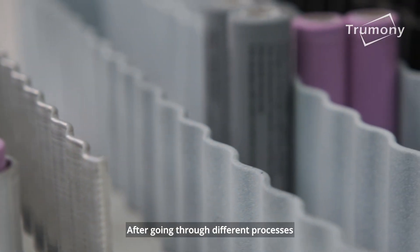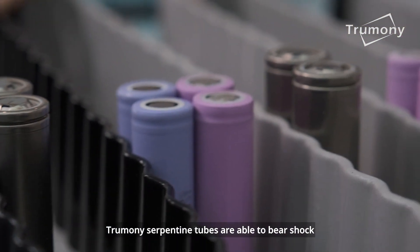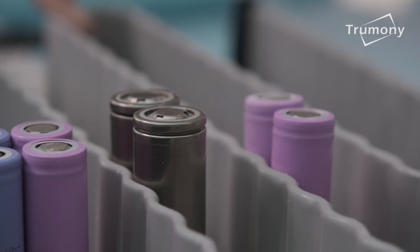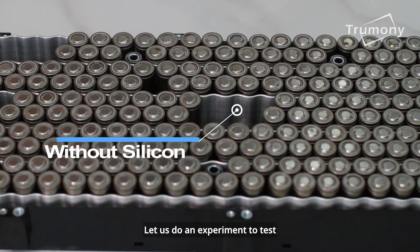After going through different processes, Trumany serpentine tubes are able to bear shock. Let us do an experiment to test.